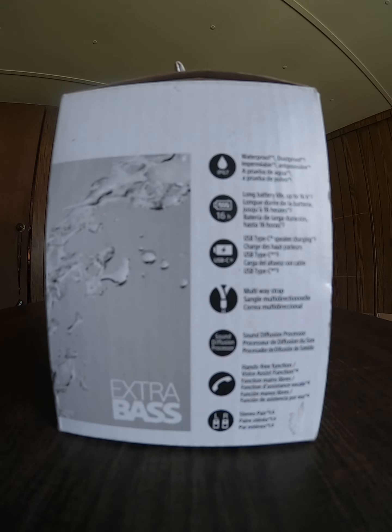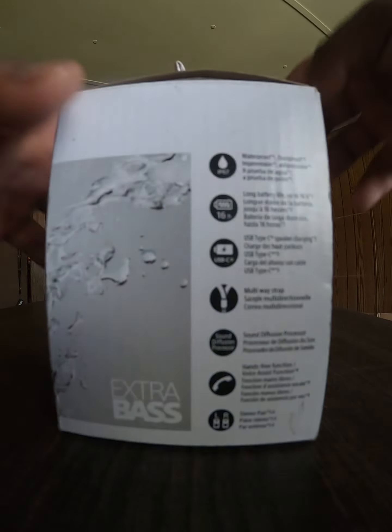The battery life is 16 hours, which is really good, and it also comes with a USB Type-C cable — that's another upgrade. It comes with a holding strap, a sound diffusion processor, and a hands-free voice assist function. You can also pair speakers together to use one as a left and the other as a right speaker.